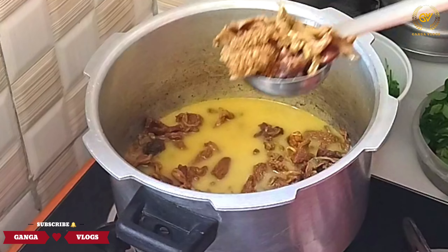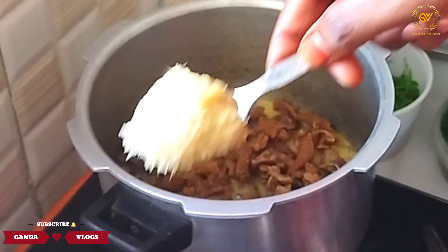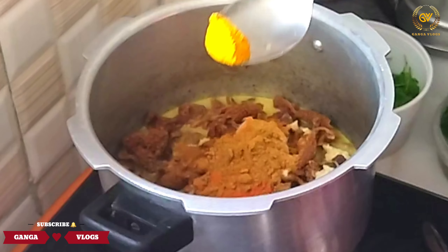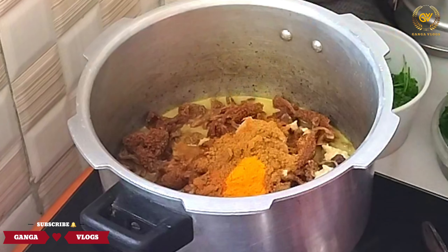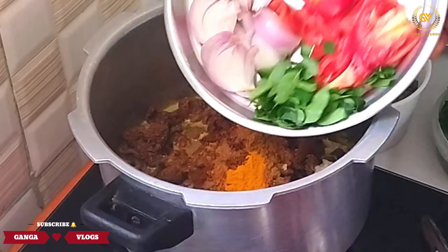This curry is very simple. You can also make a potato curry. It's easy to make. This is why we are cooking a potato curry today.